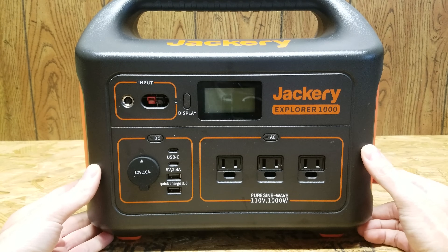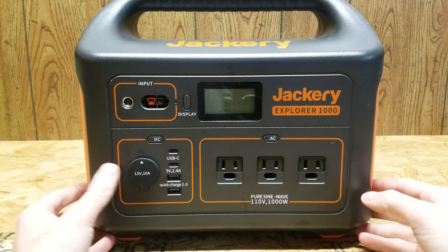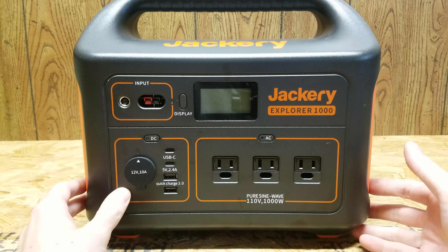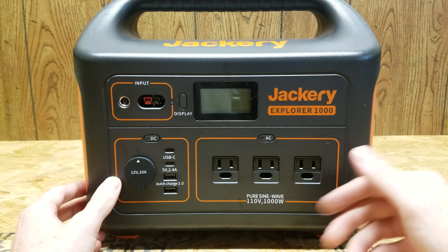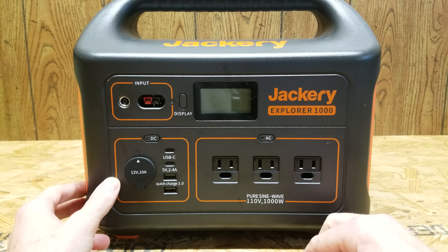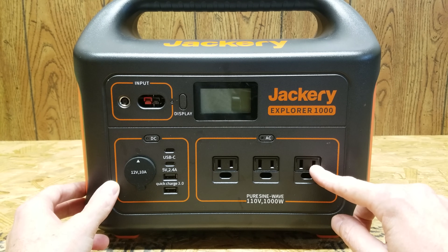Hey guys, so I have the Jackery Explorer 1000 in front of me. A few weeks ago I did a review and overview of this device. It turns out that video was not too overly popular. However, a few people did ask if they could see the inside of this device, which is something I hadn't covered in the original video. You guys were interested in seeing the batteries and what kind of batteries this uses. So today we're going to take as much of this apart as we can and see if we can get any details on the batteries inside and how they're built.